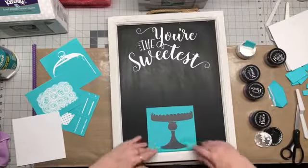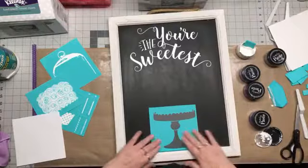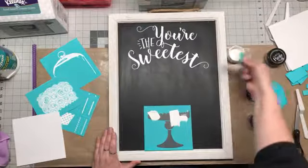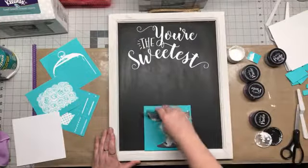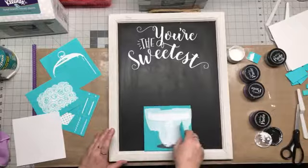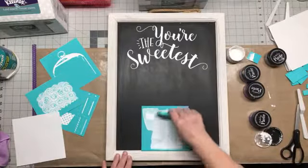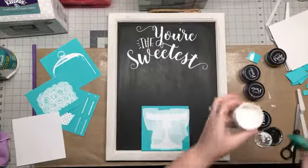We're going to put this on here, make sure it's nice and smooth with no wrinkles in it. We're going to do our cake stand in white as well. It's really quick and easy. I got a little bit here on my chalkboard but that's okay because I can wipe that off really quick. What's really nice about this product is it dries pretty quickly.